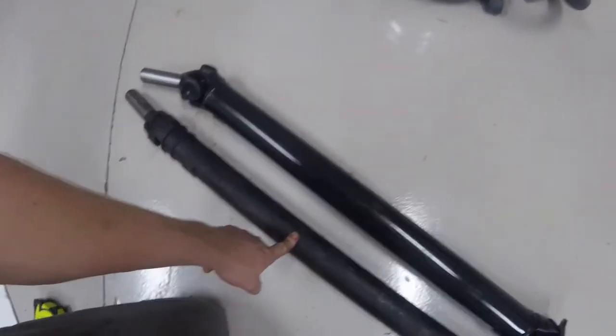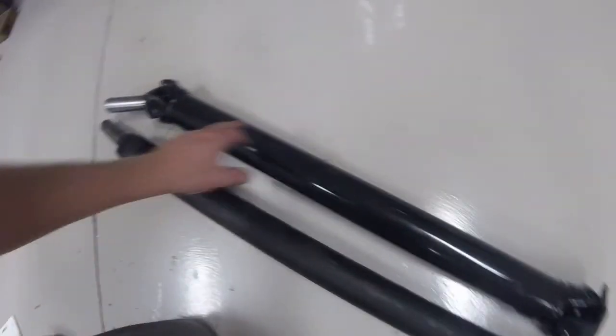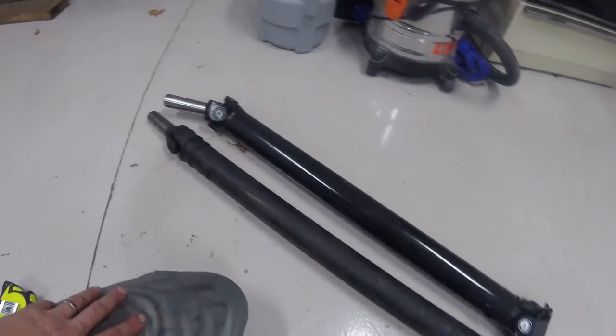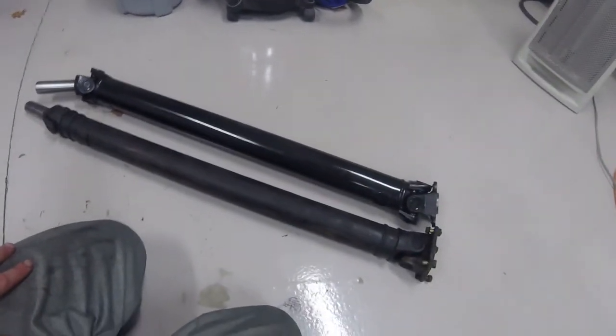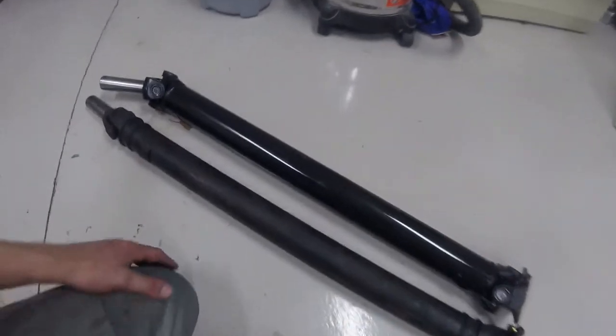This is the new driveshaft versus the stock 1.8 driveshaft. As you can see, it's quite a bit beefier — two and three-quarter inch diameter versus about two and a half. Pretty good upgrade, hopefully it will more than hold the power.